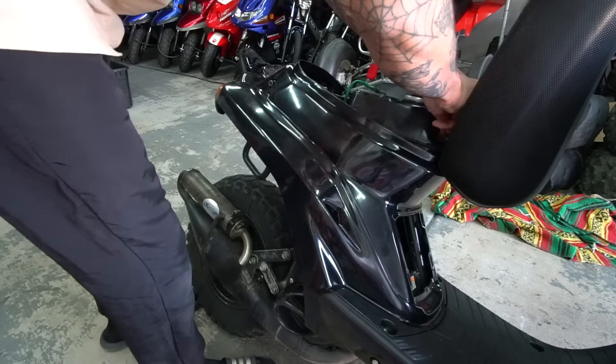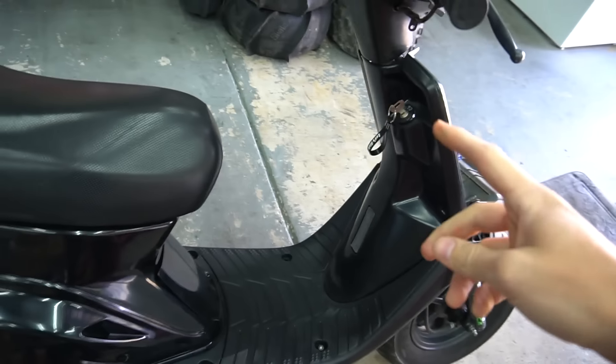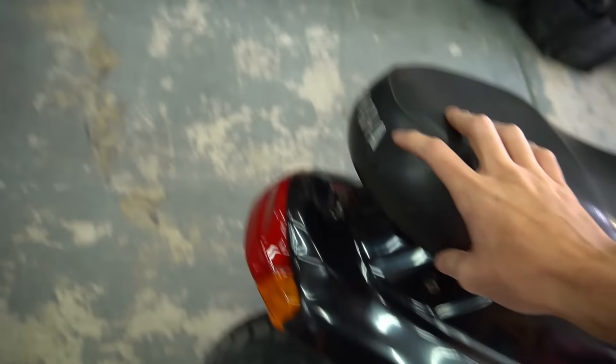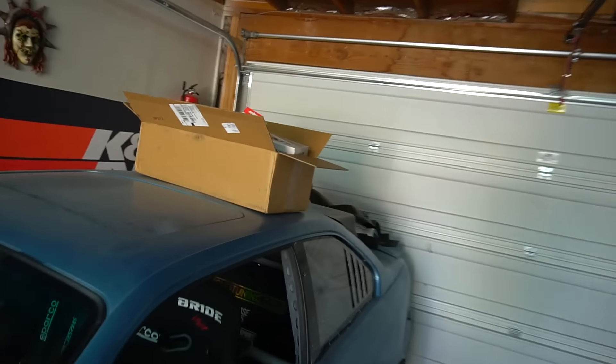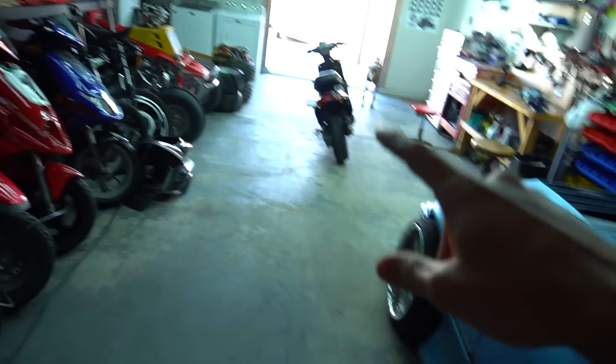We threw the fresh tank on since the other one had the broken snap stud — we'll fix that one and put it on the poop scoot later. We got most of the plastics on, but I wasn't able to run the new key ignition because this scooter doesn't have the bar for the seat to lock. So it's kind of pointless to put the new ignition on here. I have a brand new seat but it's a China remake and it's super fat, which combined with the already-tall shock makes the ride height really high.